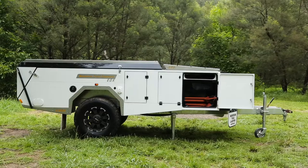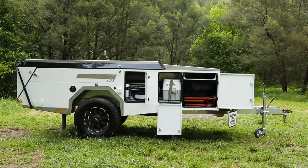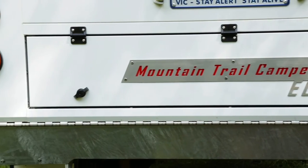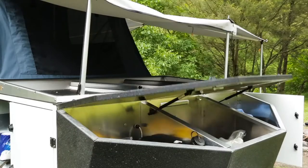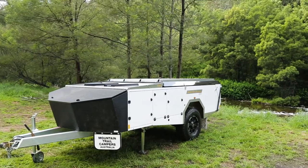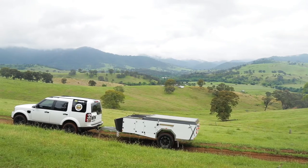Features on the driver's side include a pack rack with rhino channel bars and a massive storage area for things like tables and chairs. You've also got a hot-dip galvanised chassis, replaceable body parts, and a massive vented storage compartment up front for gas bottles and jerry cans. It's all made in Albury Wodonga.